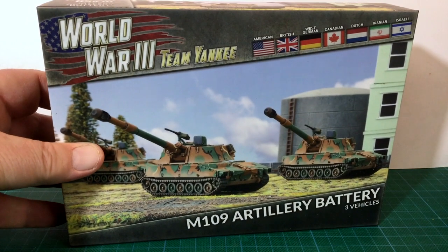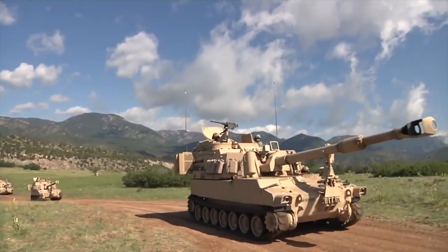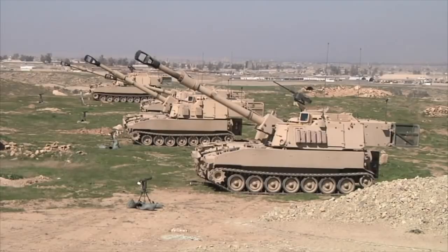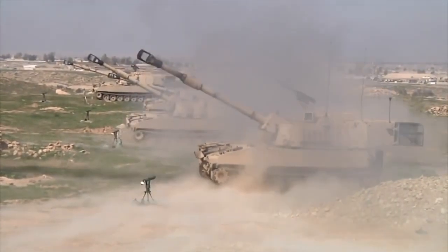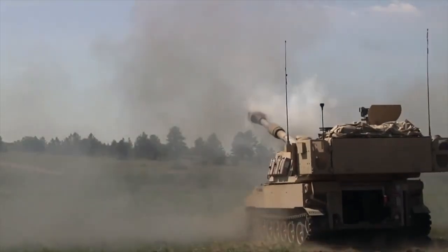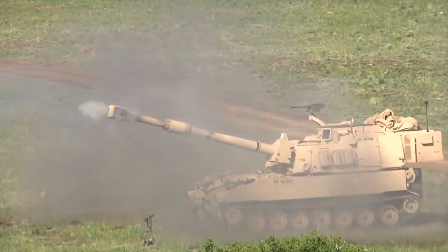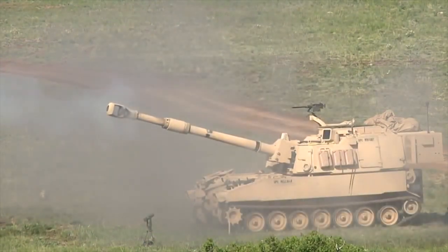This is the Battlefront M109 Artillery Battery box set for Team Yankee. As you can see from the line of flags on the box, this weapon system is usable with a slew of different nations in the game. Mechanised warfare necessitates more mobile support units, and many militaries developed vehicle-mounted mobile artillery to replace towed guns. The US military fielded several systems, but the M109 series arose from a program to adopt a common chassis for several calibres of gun.